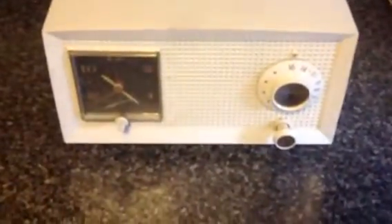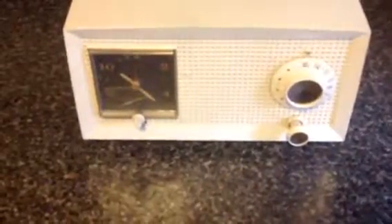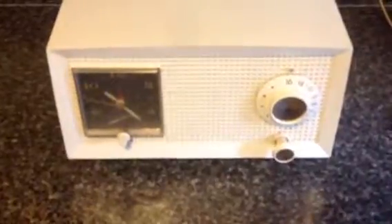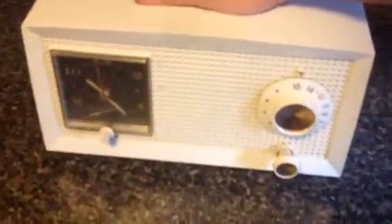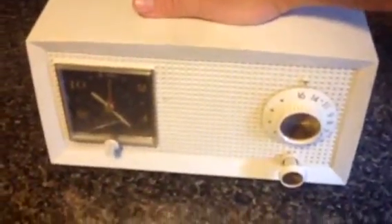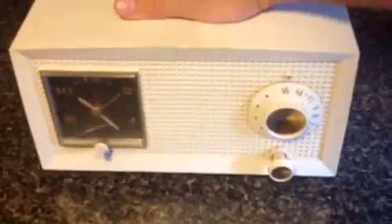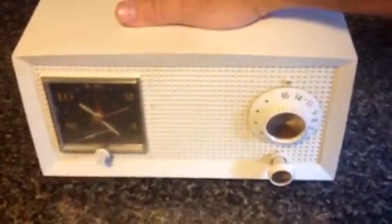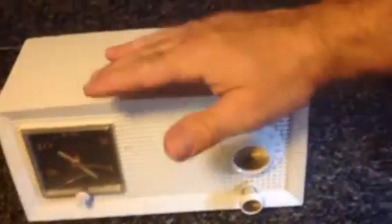This is an old General Electric tube radio. It's AM only. It does work, barely. Put my hand up here to get a better reception. Okay, well, you can see the clock works.